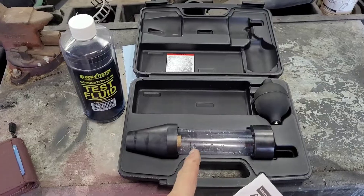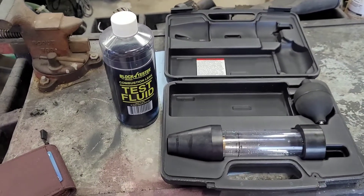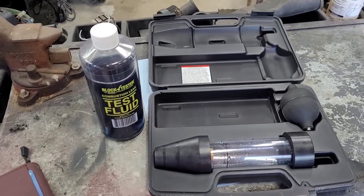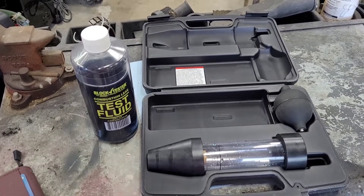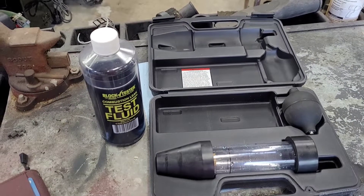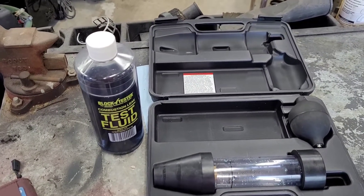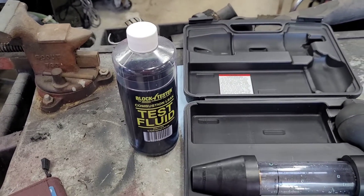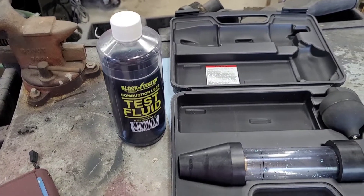It's very easy to use. Once you have the fluid level filled up, if the test fluid turns yellow in a gasoline engine or green in a diesel engine, it indicates the engine has a combustion leak. If the test fluid remains blue, then there is no combustion leak.